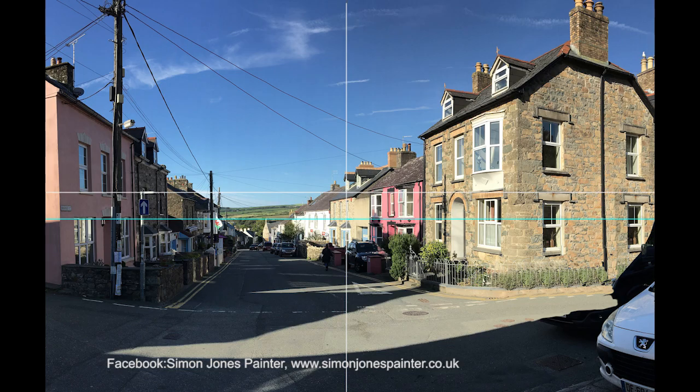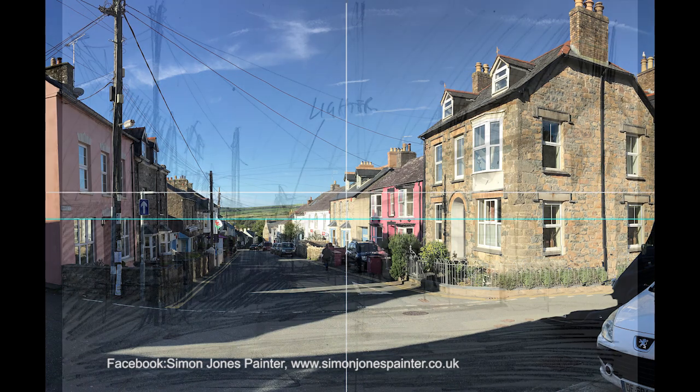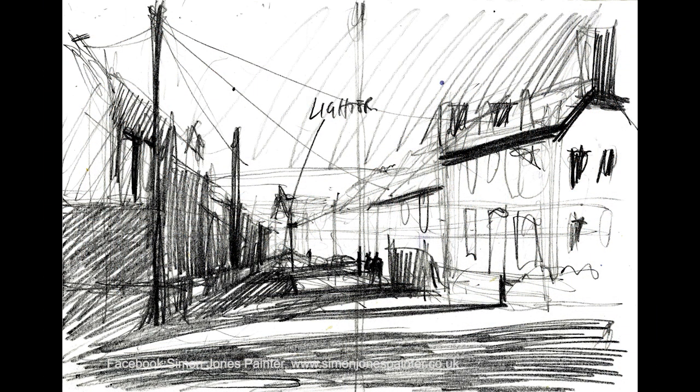The subject matter is Newport Pems Market Street, with sun coming from the left and hitting the buildings on the right. Starting with a sketch, just simplifying everything down to get a handle on it.